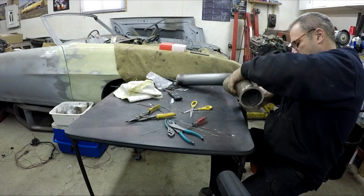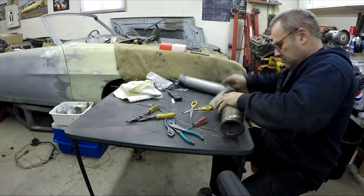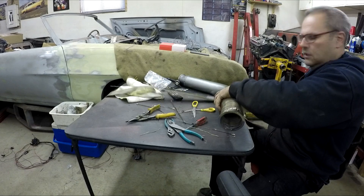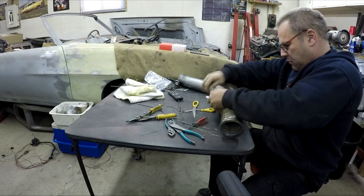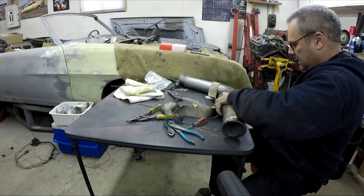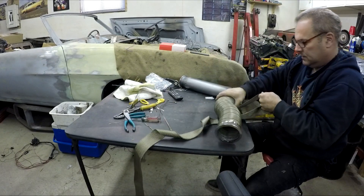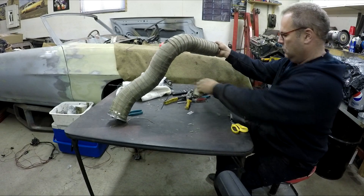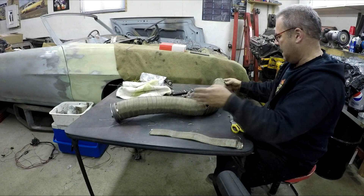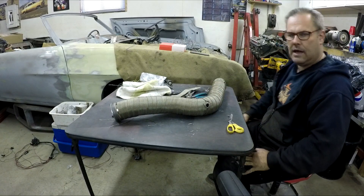Make sure you keep tension on it as you're wrapping so it stays nice and tight, and overlap it a little bit so there are no open spots. Theoretically this should keep the heat down - I know turbo blankets make a huge difference; if you put a heat gun on the turbo under the blanket it's way hotter than on top, and you can actually touch the blanket after driving. There it is all wrapped - I had two rolls of two-inch by fifteen feet and I used both of them to get it fully wrapped and clamped.